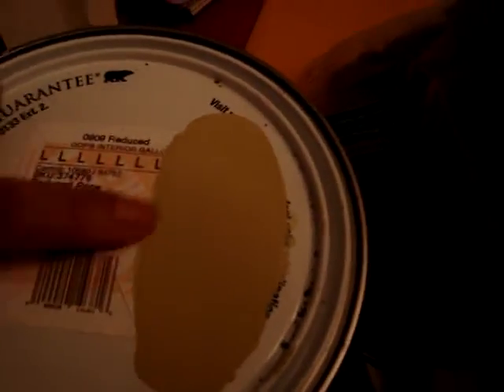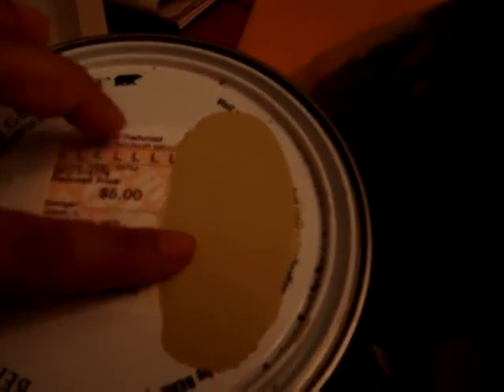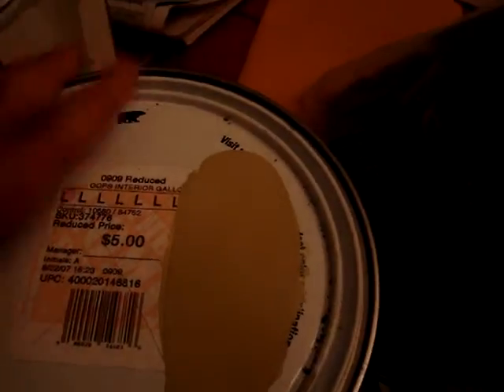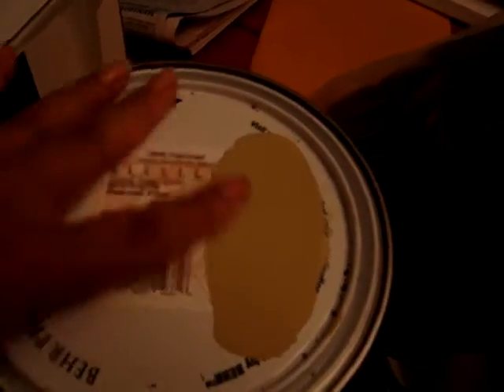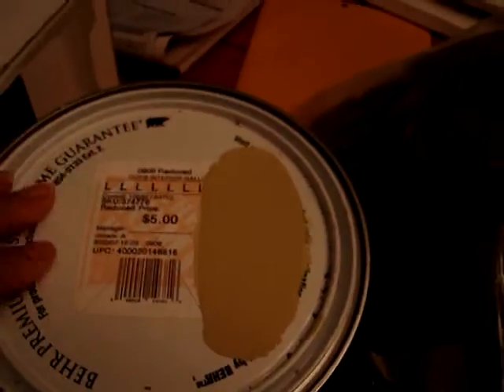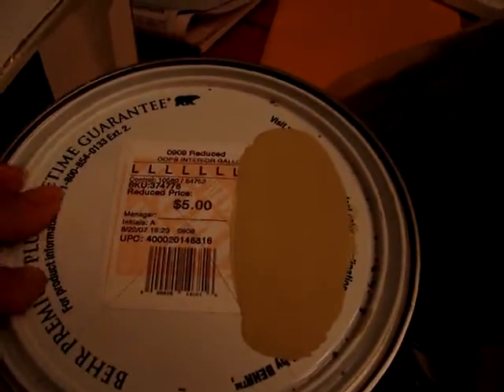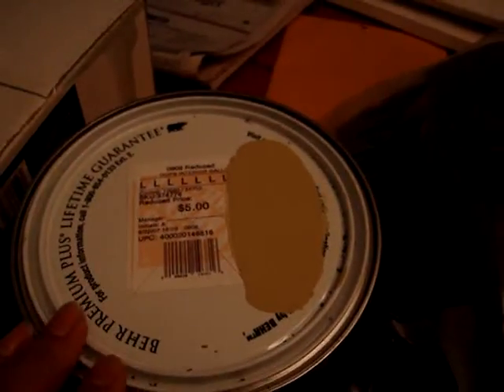The color looks close to a sage — it has a little lime to it. It's not that green and it's not that beige; it's a weird color, but it looks nice. This is a way you can save money and stretch your dollar. I bought a gallon of this paint and I'm painting that room — mixing it with white and whatever color this is.